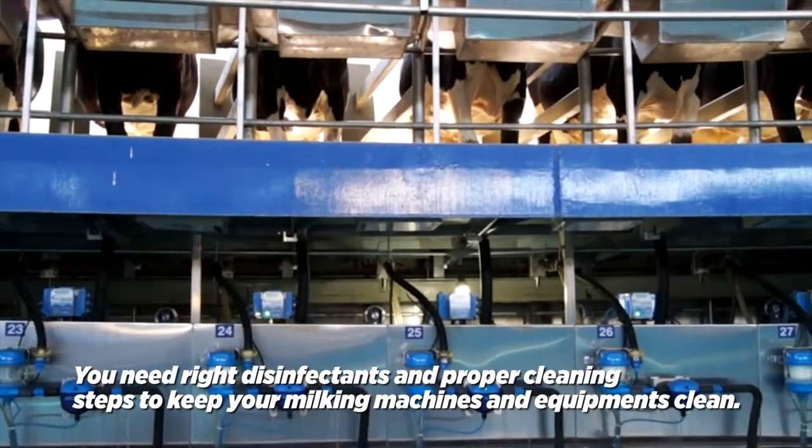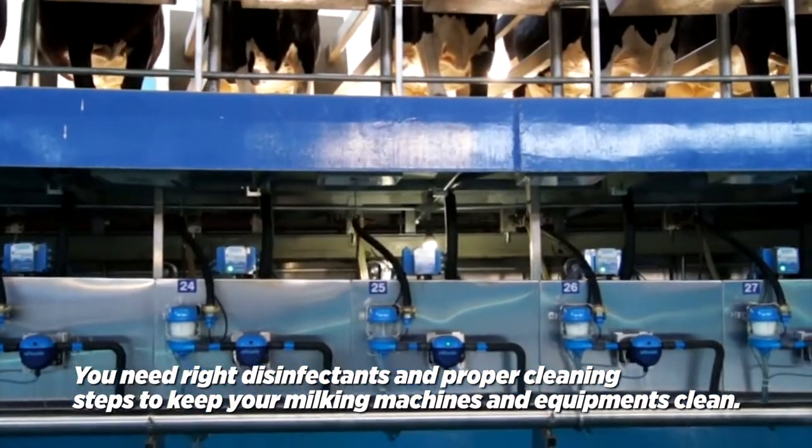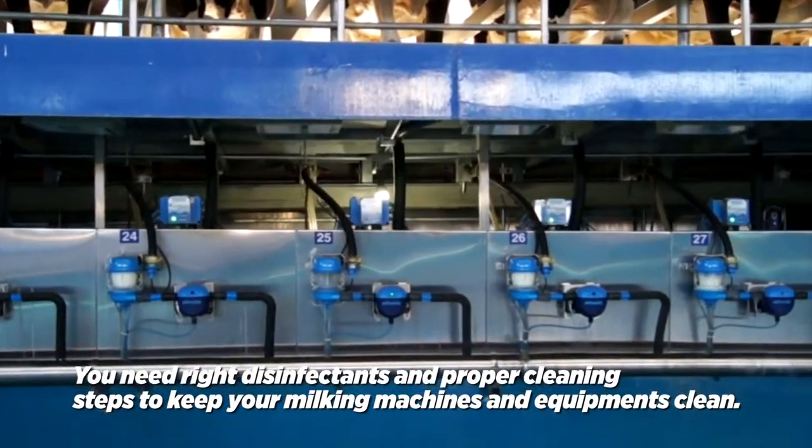Attention! You need the right disinfectants and proper cleaning steps to keep your milking machines and equipment clean.